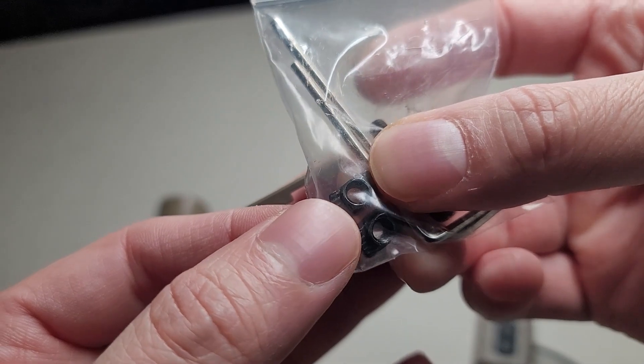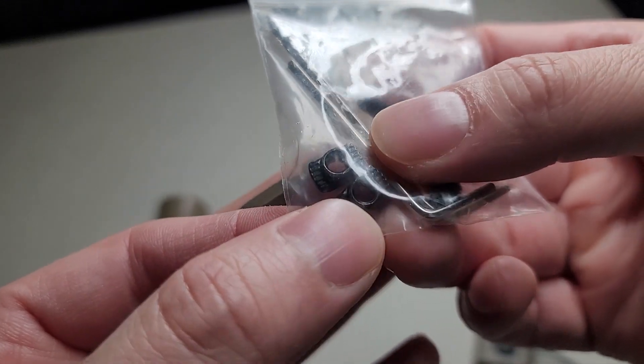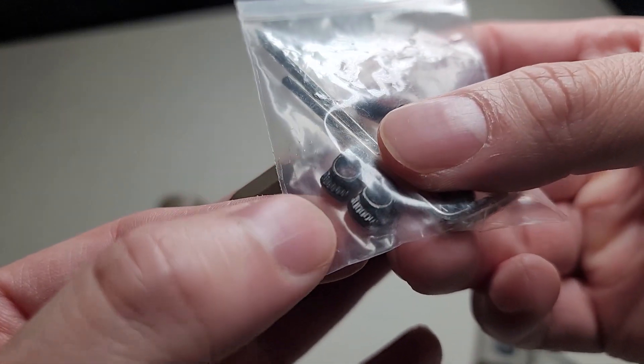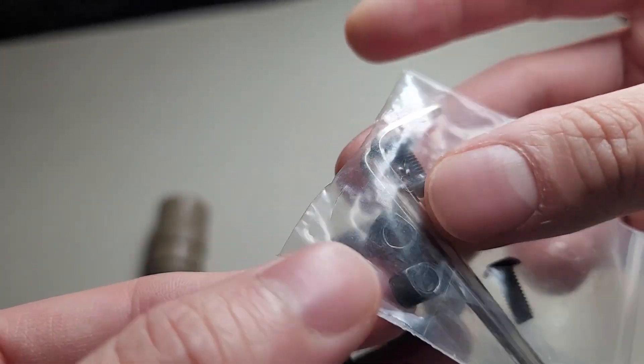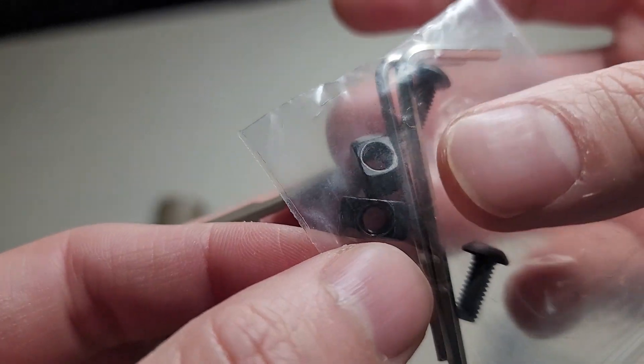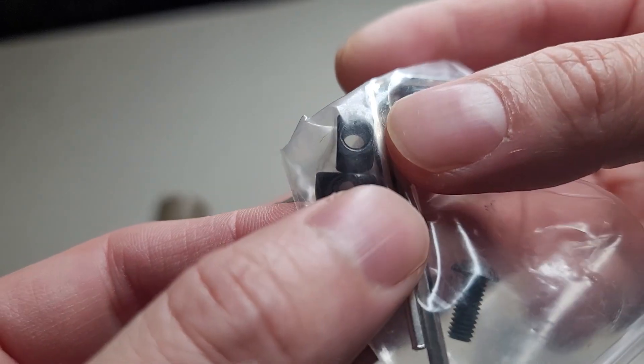You can get the real M-Lock screw, but I do not trust this with my life. Look at that — it's knock-off, it's cast. I do not trust this stuff.